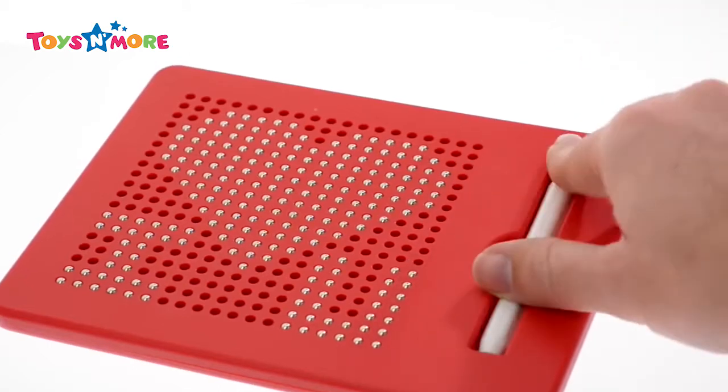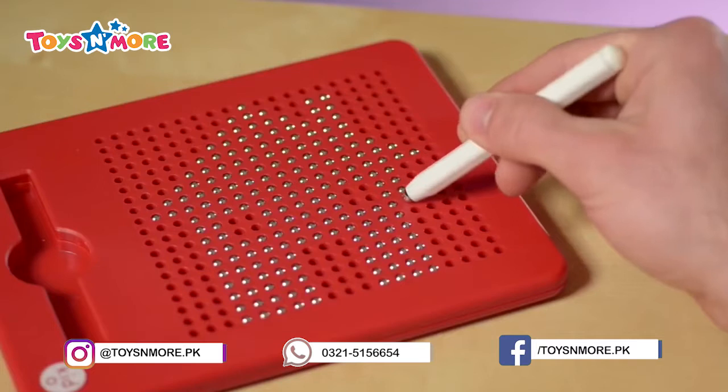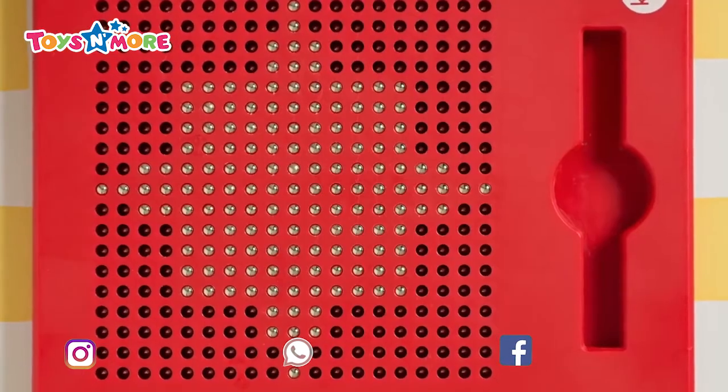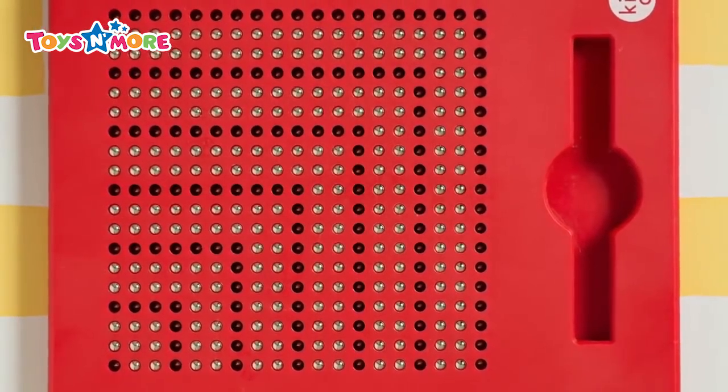Magnatab is the drawing tablet that your child is sure to love. The Magnatab's beadboard is a canvas, ready to be filled using the included magnetic stylus. The reusable tablet is excellent for drawing shapes, practicing letters, and creating patterns.